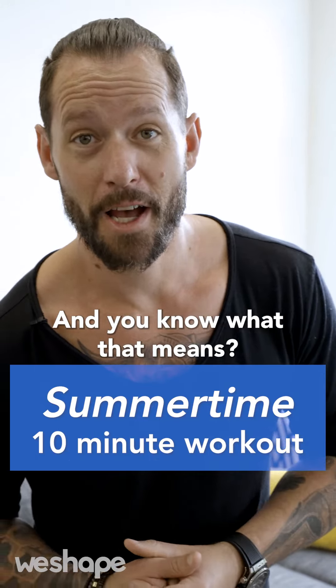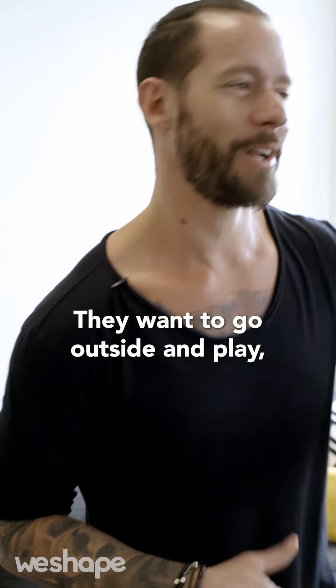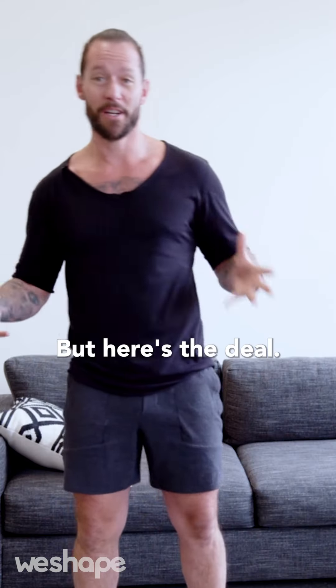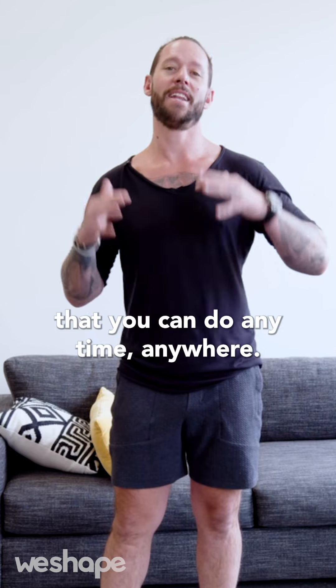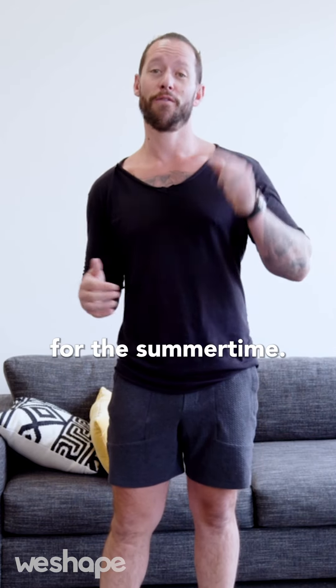It's summertime, and you know what that means — most people stop working out. They want to go outside and play, and that's understandable. But here's the deal: I can give you a 10-minute home workout that you can do any time, anywhere, so you have no excuses for the summertime.